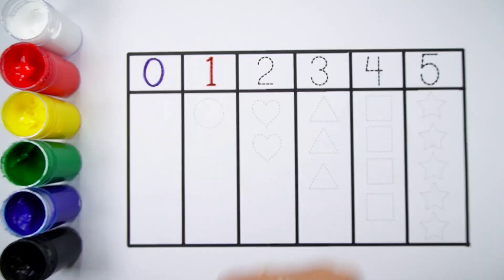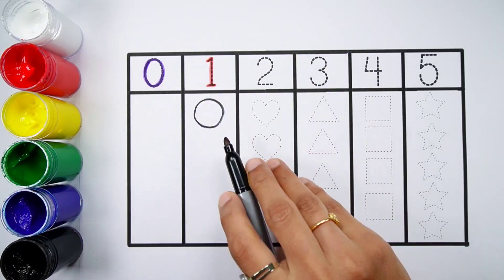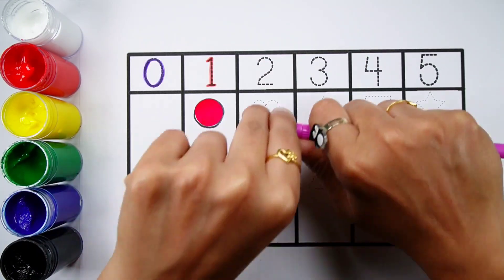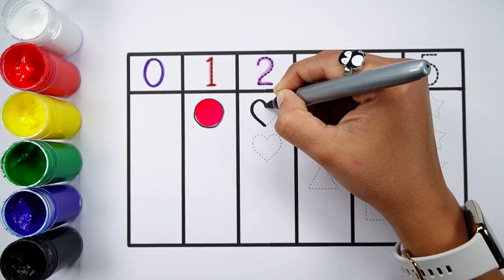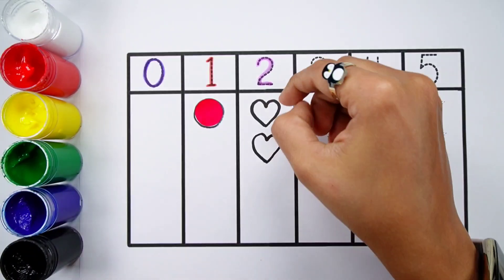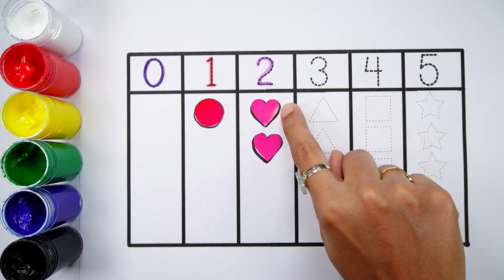1, 1. 1 circle. 1 circle, 1 circle. 2. 1, 2, 2, 2, 2.